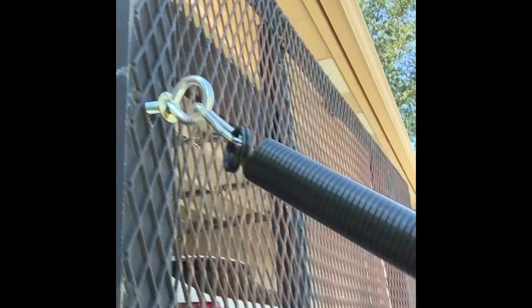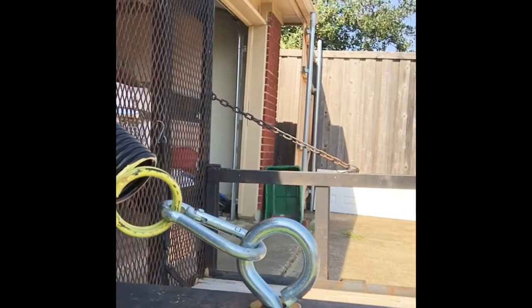As you can see behind me, I already installed one of them. I just gotta go to the other side. That's one there — just gotta tighten it up, and this one here on the other side.